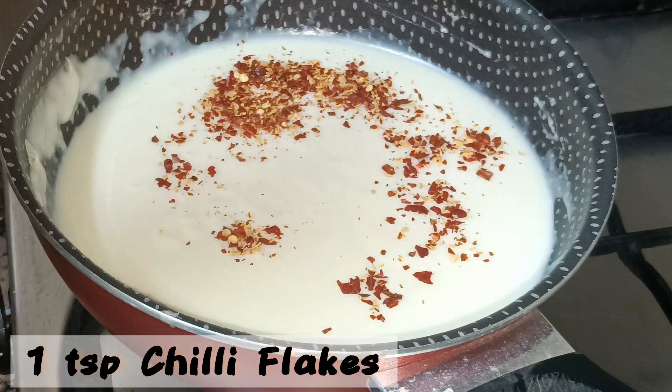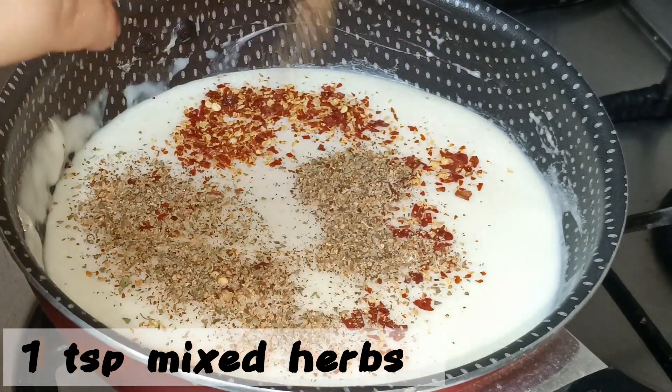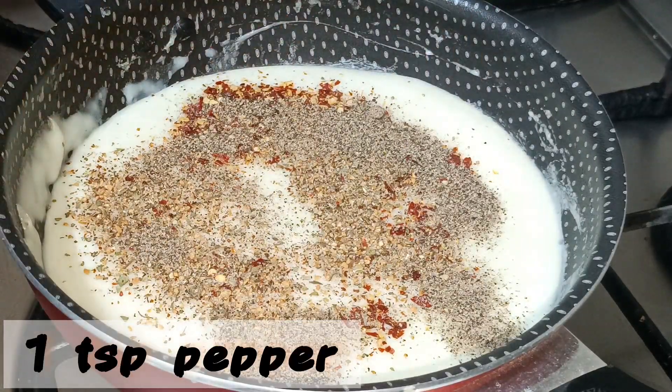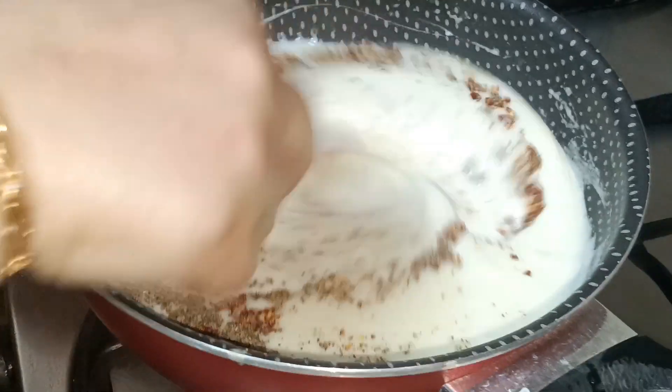In your white sauce, add one teaspoon of chili flakes, one teaspoon of mixed herbs, and one teaspoon of pepper. Keep the flame on low and cook it in.